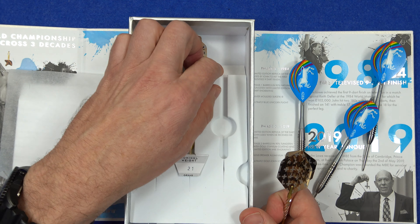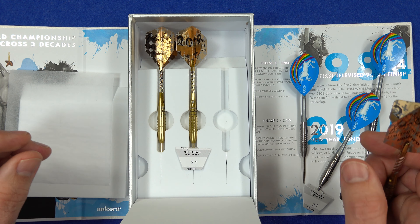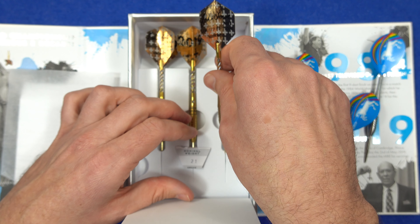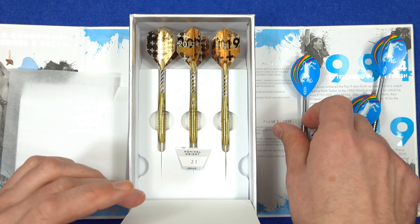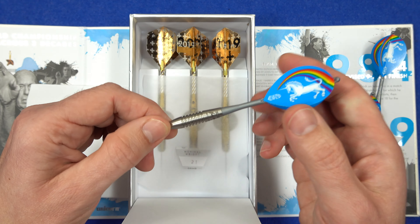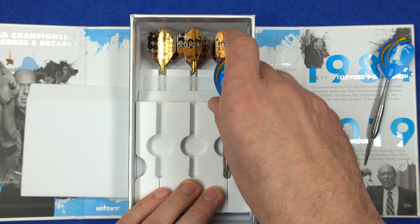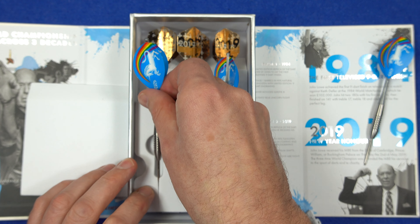Obviously if you want to throw the darts that's your choice, but I've already got these in other versions so for me these are purely for collecting. Two sets in the box, so it's not bad value at all really for a collector's piece. It's nice to have recognition for what John Law has done, so I'm certainly happy to support that.